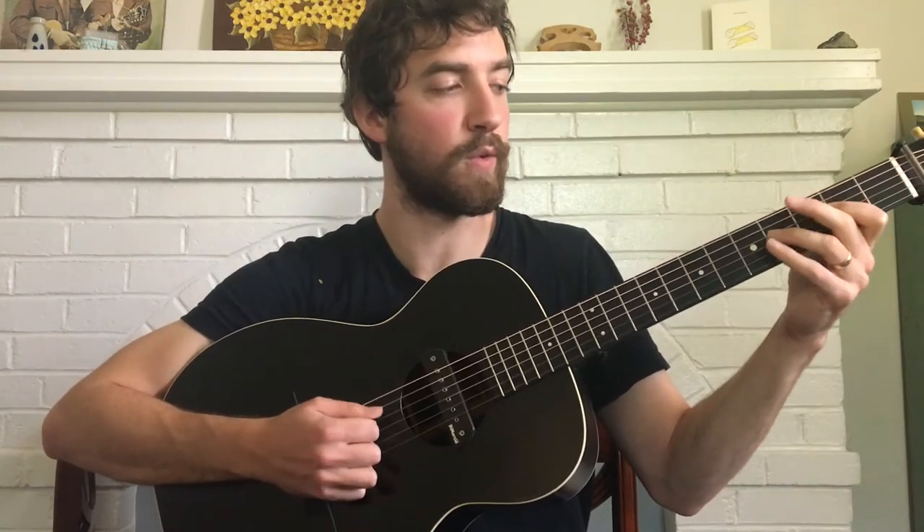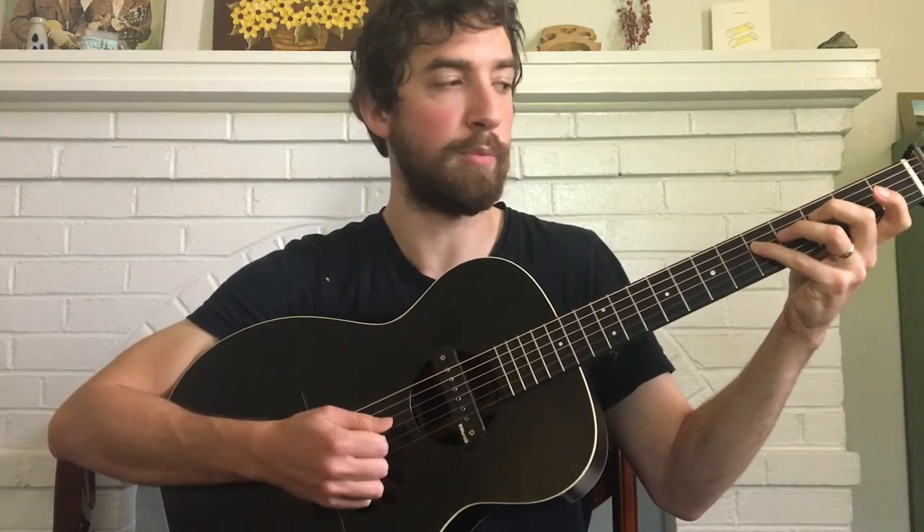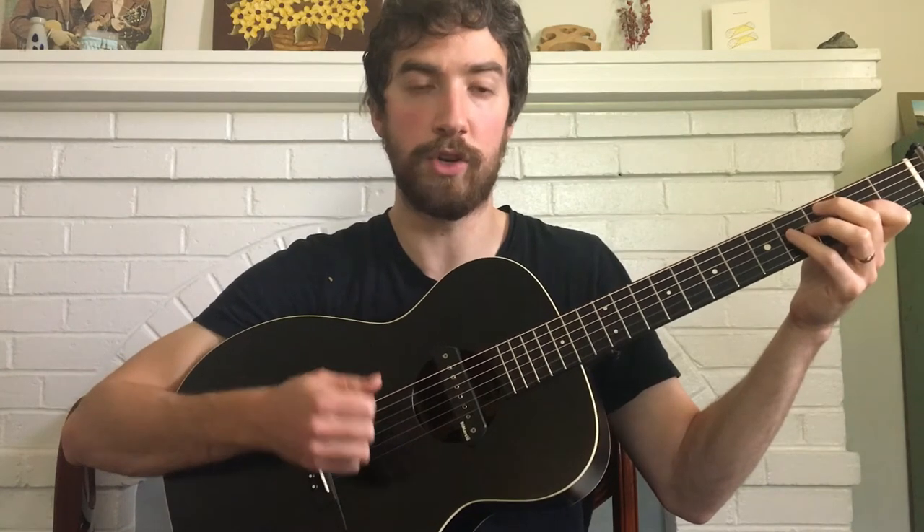It starts out second fret on the D, fourth fret on the D, fifth fret. And then you play that exact same pattern a string up on the G — so second fret, fourth fret, fifth fret again.